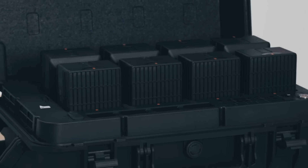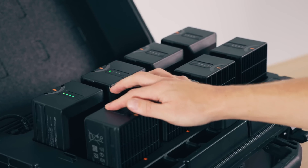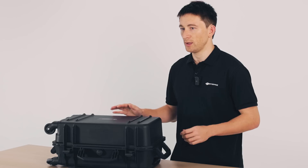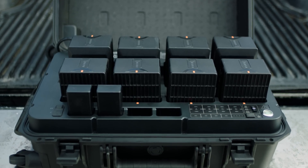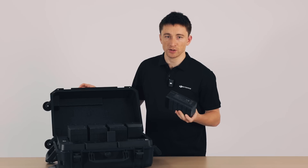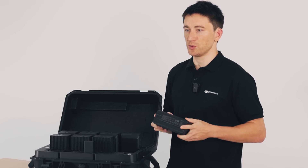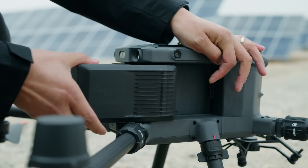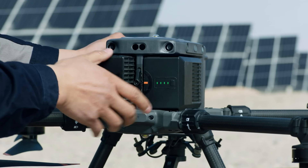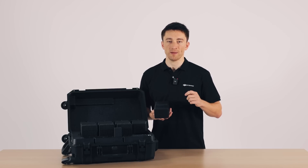Speaking of batteries, I need to spend some time unpacking the M350 RTK's battery system, because we've put a lot of time into this. Every drone pilot knows how tedious battery management can be — making sure you've got charged batteries ready to go when you need them. Inside the charging case, we've got space for four WB37 remote controller batteries and eight TB65 batteries. Fully charged, a pair of these can power the M350 RTK for 55 minutes of flight. They're fully hot swappable, so you can land, swap in a fresh pair, and take off again with minimal interruption to your mission. A lot of work has been done optimizing the batteries, so you can expect 400 charge cycles on each before needing to replace them, which effectively decreases the operating cost of each M350 RTK flight.